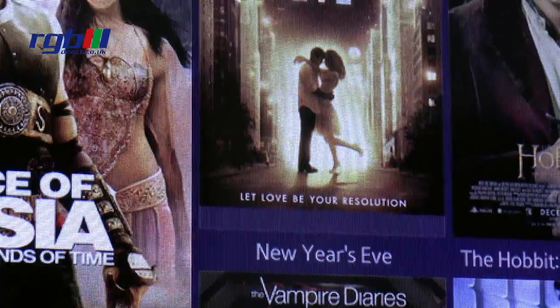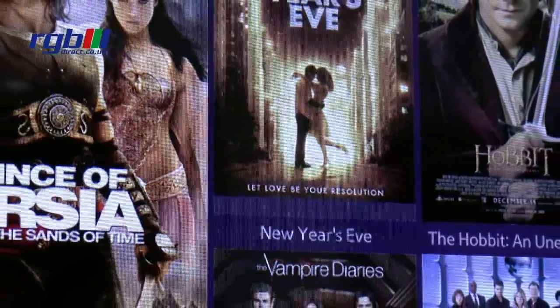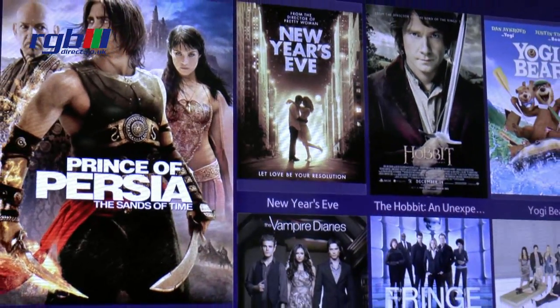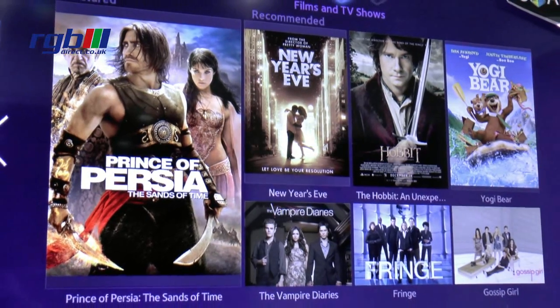As you can see on the screen here we have one of the home screens and this you can flick through to show the apps and all the other aspects of the smart television.